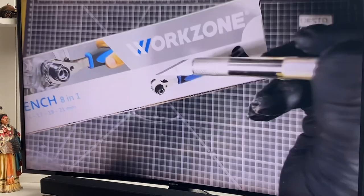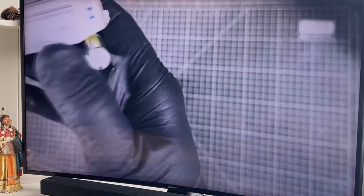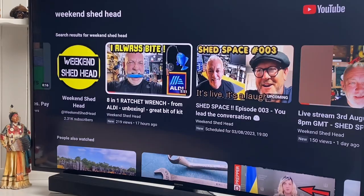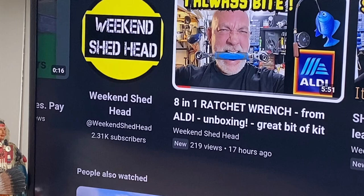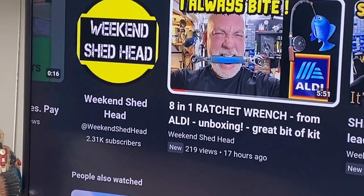Interesting - it looks like it's got one, two, three, four - it must flip over or something. Let's have a look in a second. Nice rubber handle by the looks of things, nice box. You can see we're watching Weekend Shedhead - are you going to be there at seven o'clock tonight? It's Rob's turn to host a shed chat. Will you be there at seven o'clock? I will be. Look out for Rob at Weekend Shedhead.